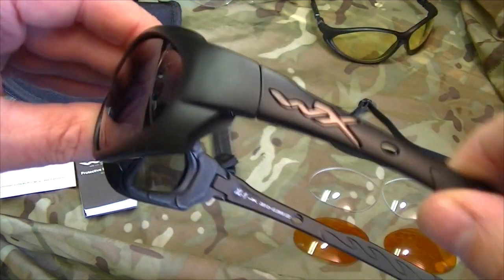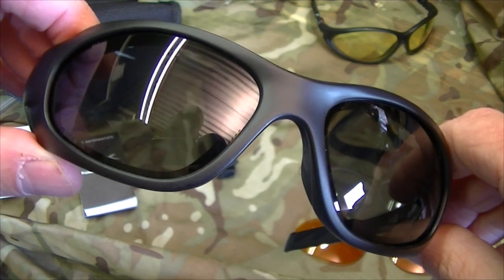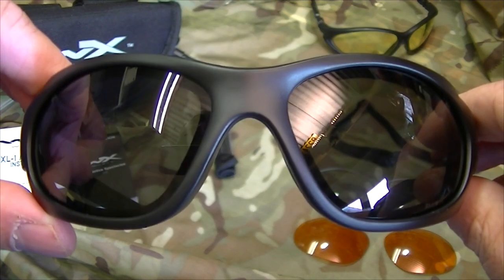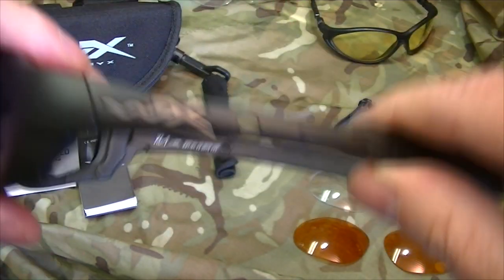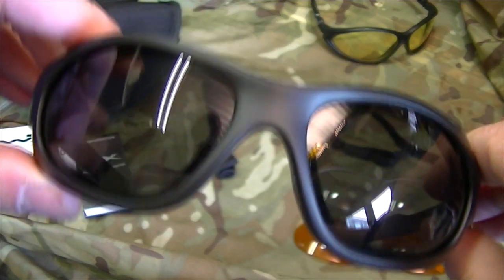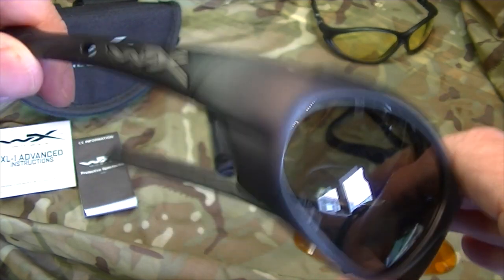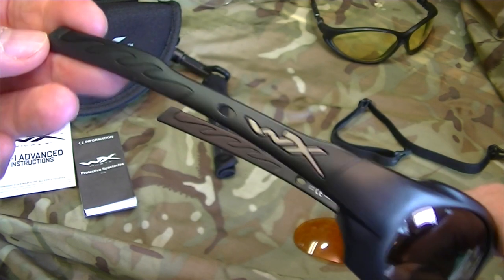Lots of you who have been private military contractors, special forces, or military in general use this brand of glasses. The brand is Wiley X. Lots of people know about Oakleys and they're fantastic, but they're very expensive. These are sort of mid-range — not very expensive, not cheap Chinese products — they're really, really good.